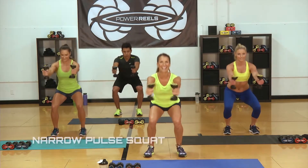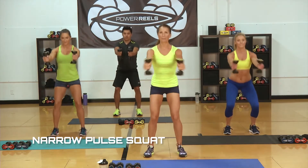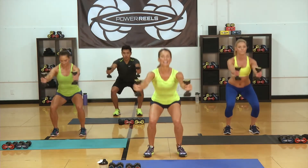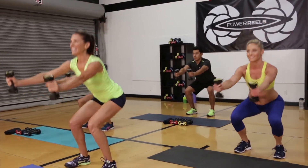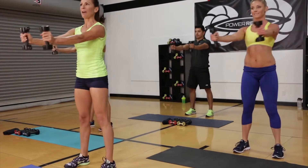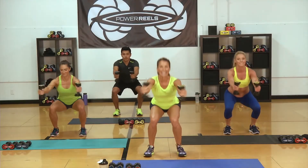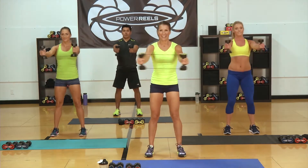Let's pulse. Down and up. Hips back. Lean into those heels. Just warm up those legs, get ready for your high interval. Breathe — don't forget to breathe. Those shoulders will start to fire up, but that's what the Power Reels are great for. Be ready — eight seconds — we're going into our first high interval.